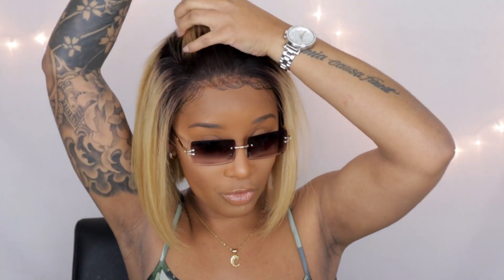I think this wig will be absolutely gorgeous if you go through and curl the whole thing — I think that would look really good. You guys know I don't really like curled hair, but I just think it would look great like that. Or maybe if you pin it up, because this is versatile — you can pin it up, put it in a little bun, or even a little ponytail.